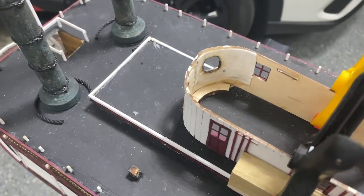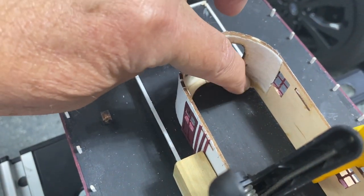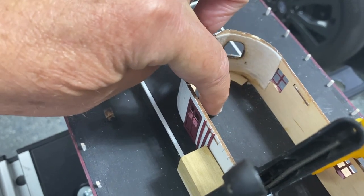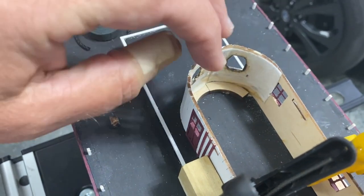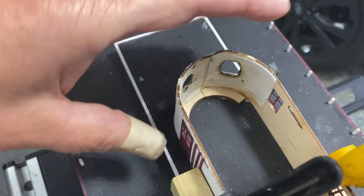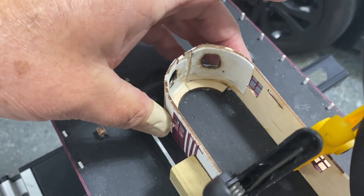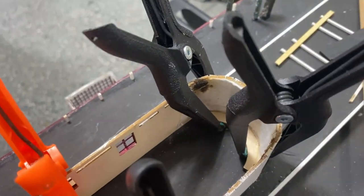Something I failed to show earlier — here are the curved pieces. There's an outline on the piece showing exactly where they go, so I glued those in place first and then put the curvature around it, which helps hold it in its proper shape. There's one on both ends.